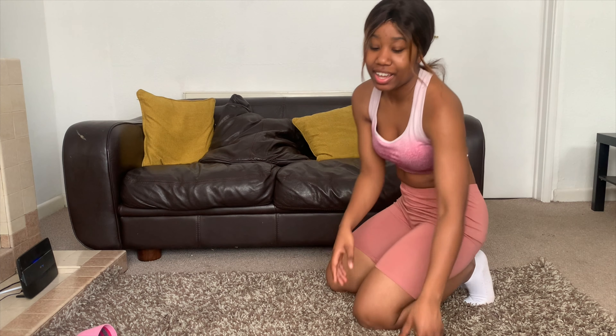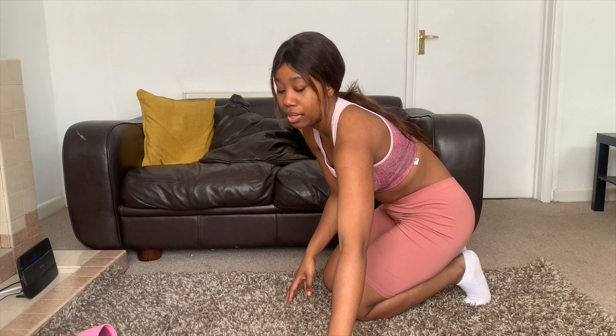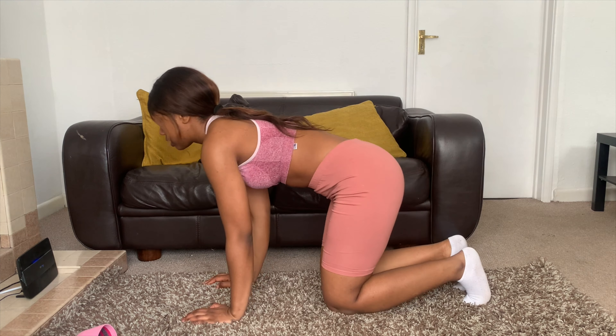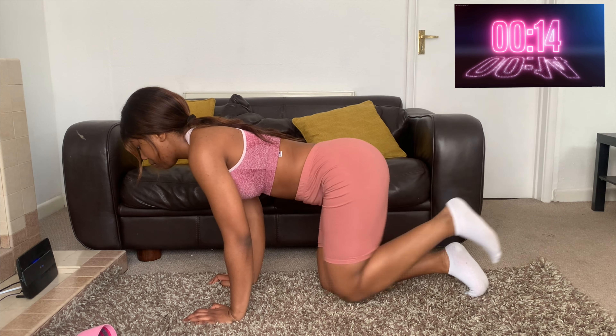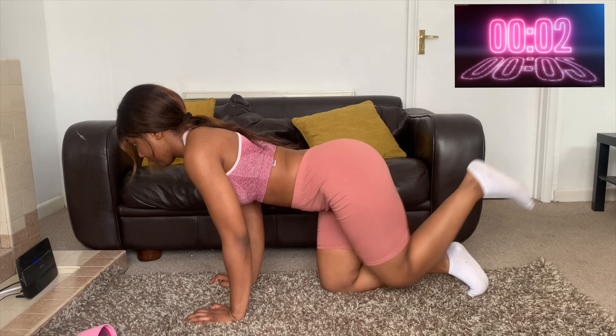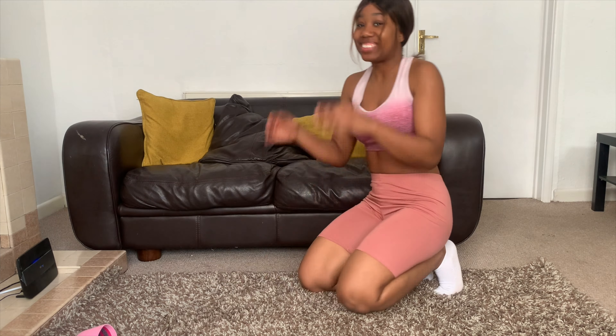That's 30 seconds on that side, and we're going to switch straight to the other side for 30 seconds. I always find myself tipping to one side, so try and keep yourself as straight as possible with your back straight. And that's 30 seconds on the timer — those were donkey kicks.